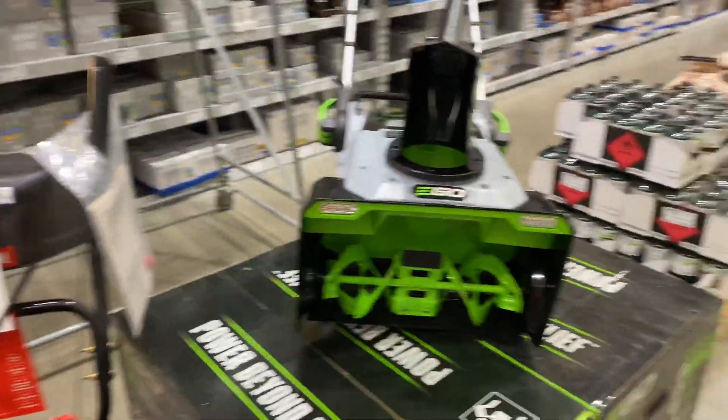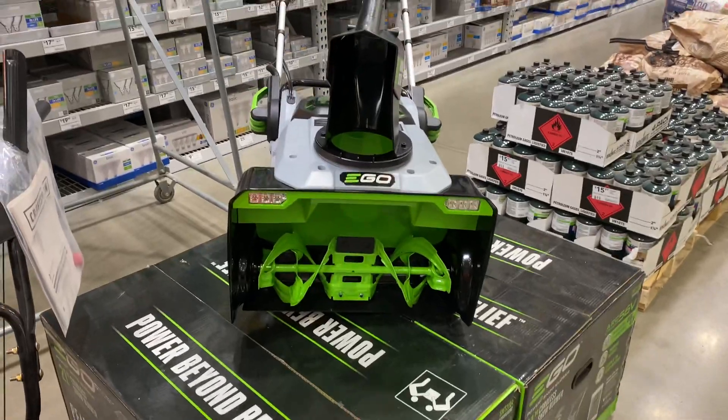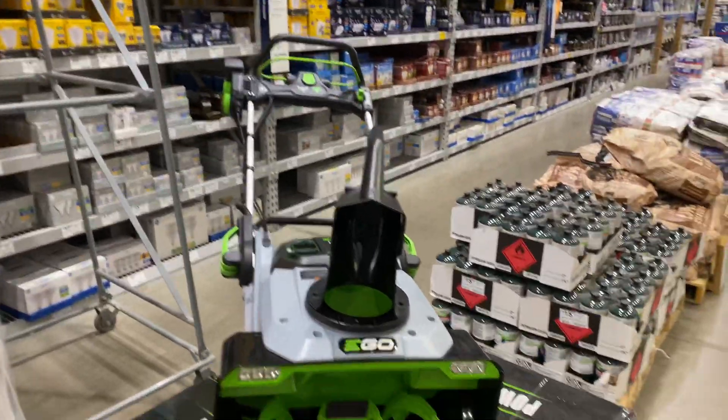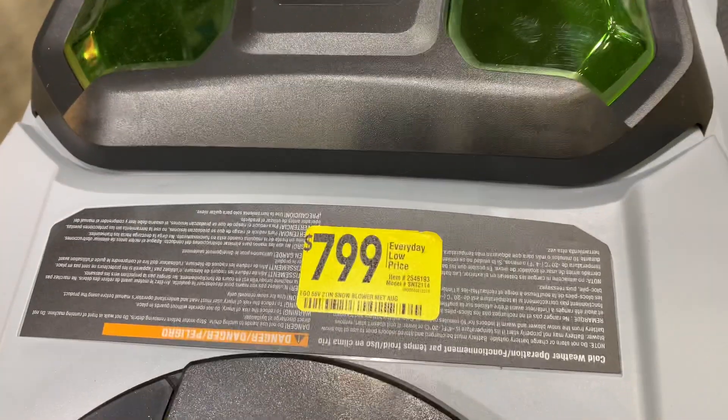Guys, you're not going to believe this, but I just found the S&T 2114 here on display at Lowe's. It has a price of $800 — I'm assuming that's with the batteries.